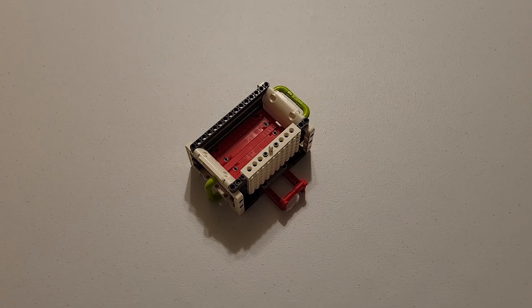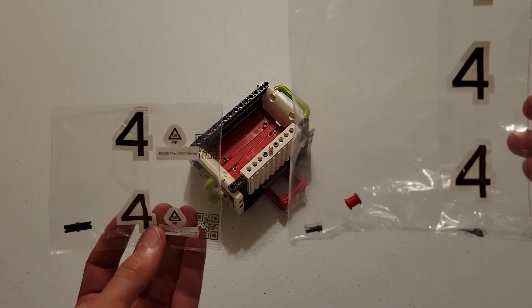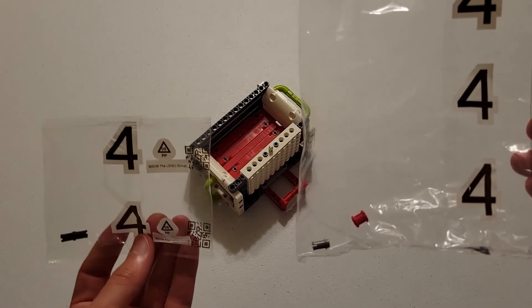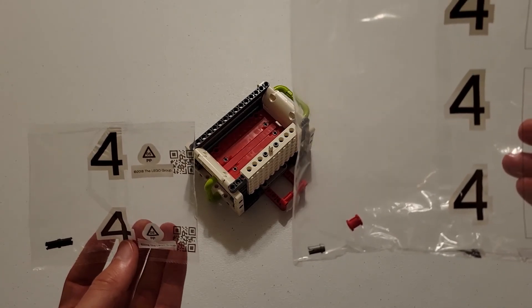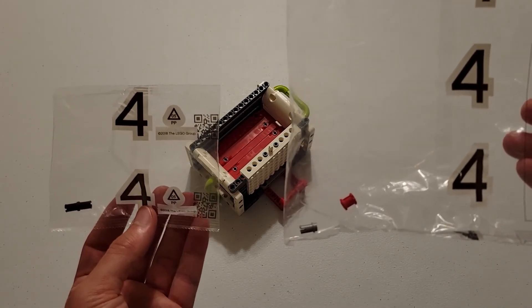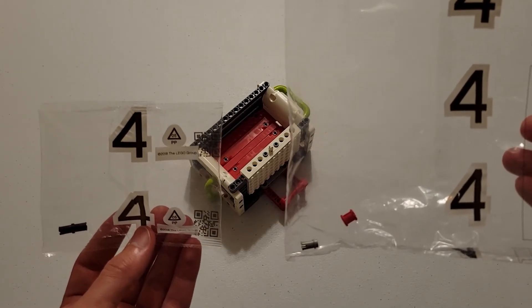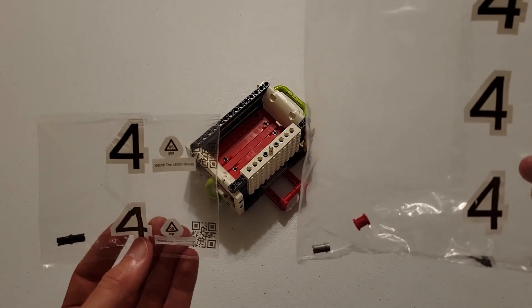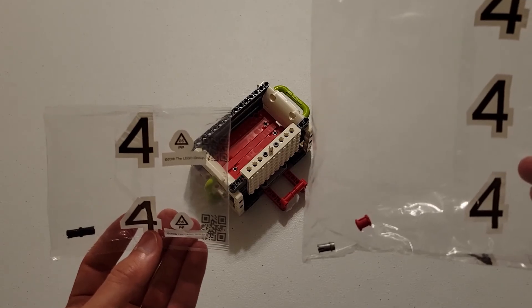Just before we finish up, there is one thing I'd like to point out. If we look at both bags labeled number four, you'll notice we have a couple of extra pieces — in one we have one of those black pins, and in the other we have one of those small gray pins and one of those red pieces with an axle hole. If you have something similar, do not be worried. They typically include extra pieces, usually the smaller ones, in case you happen to lose one. You'll have a spare, and it won't be a huge deal.